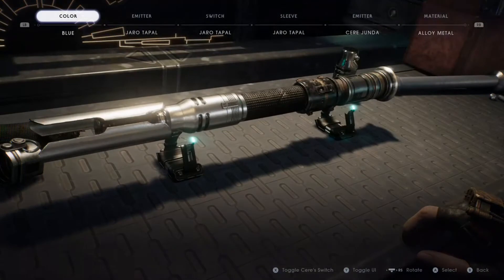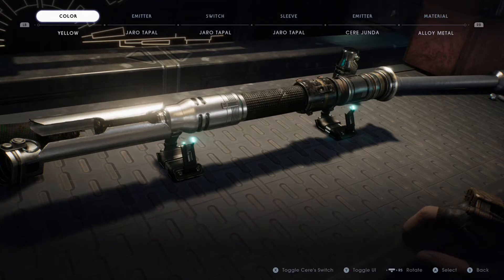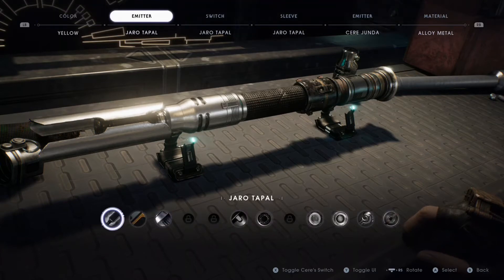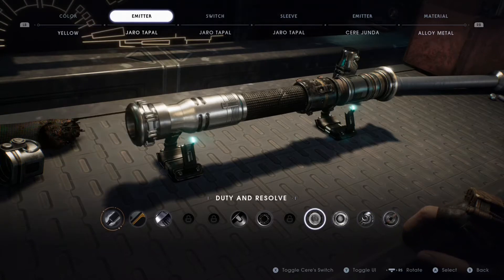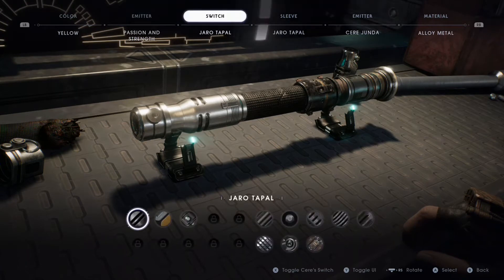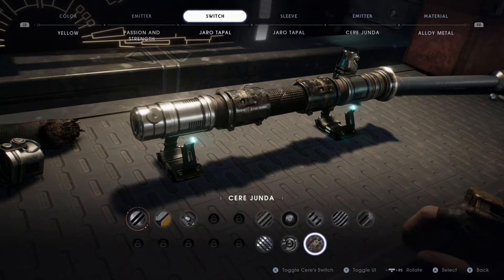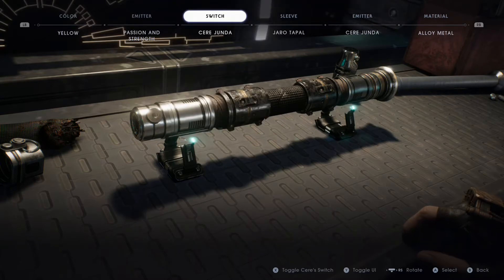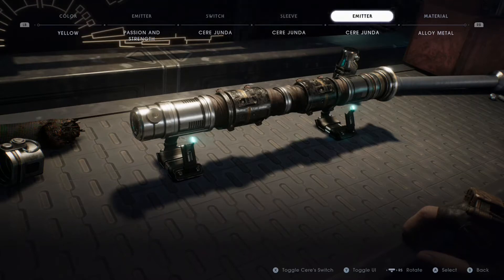First, you are going to need the yellow lightsaber color. And for the emitter, you are going to need the Passion and Strength. Then for the switch, you are going to need Sierra Junders' switch. And for the sleeve, you want to get Sierra Junders as well.